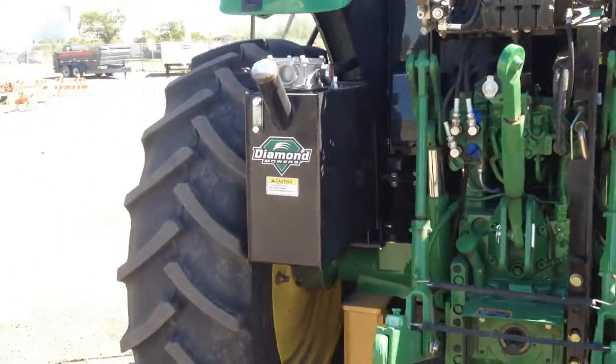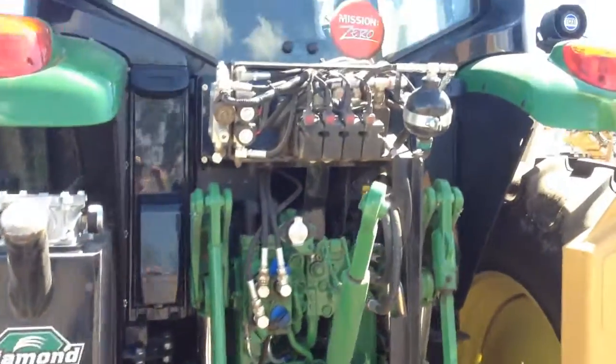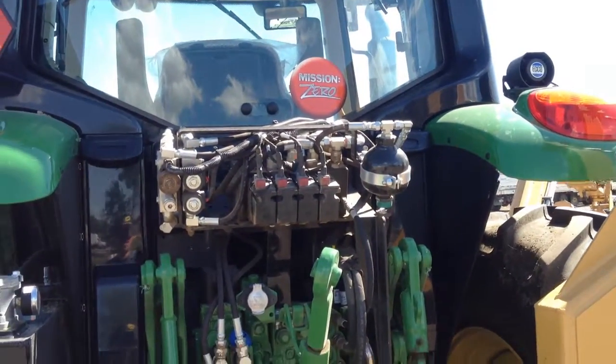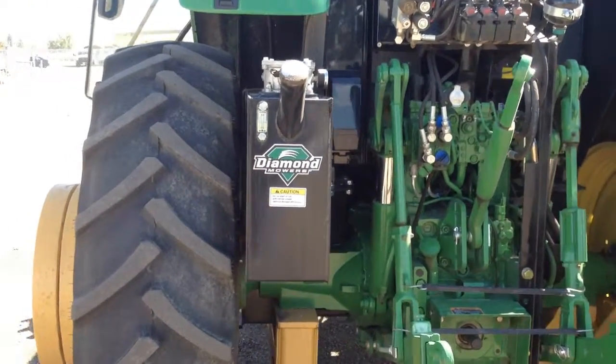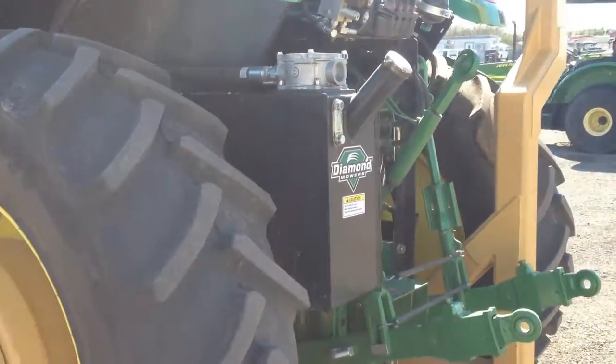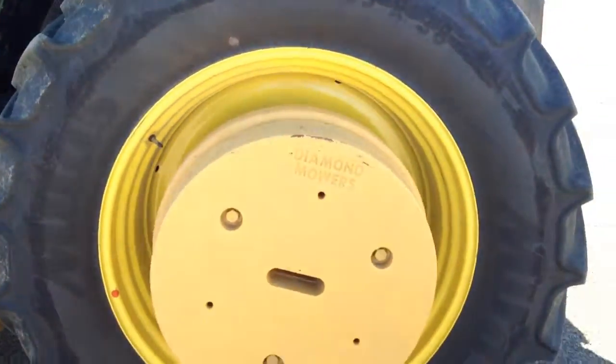And there's your hydraulic reservoir, everything plumbed in. That reservoir is just to feed the mower drive motor for the flails.